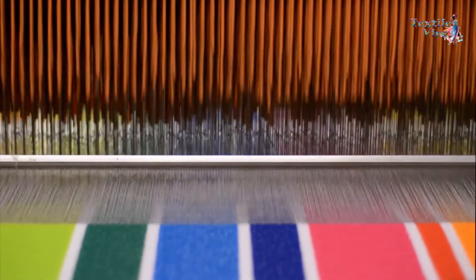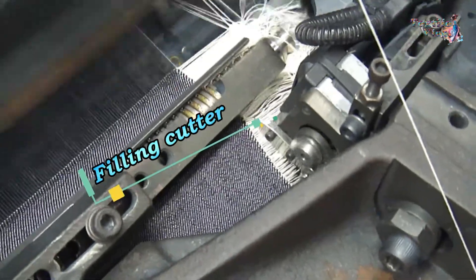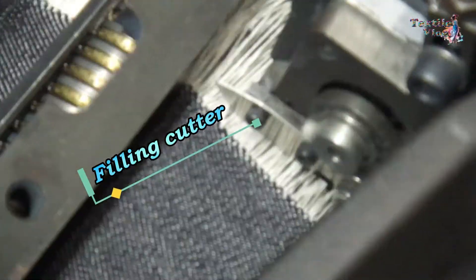As the reed starts to move away from the fell of the cloth, the filling cutter cuts the filling yarn. This cycle is repeated continuously.